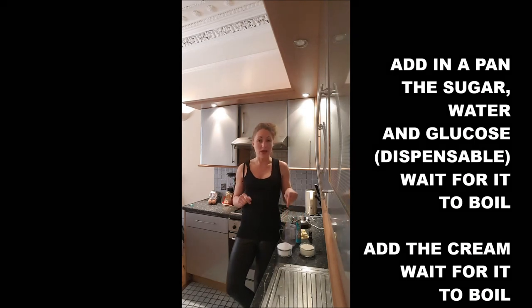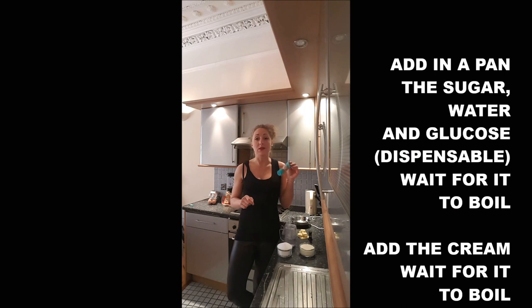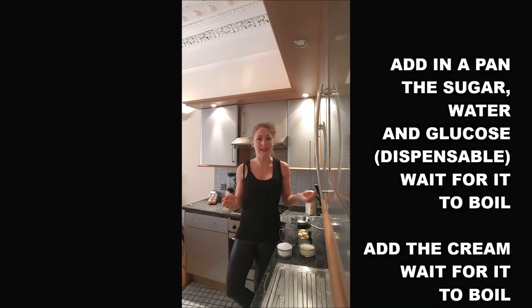You will add to the pan the sugar, the water, and some liquid glucose if you've got it. Once it's boiling, you add the cream. And once it's boiling again, you just remove it from the heat.